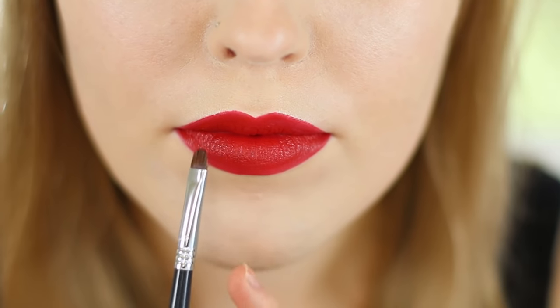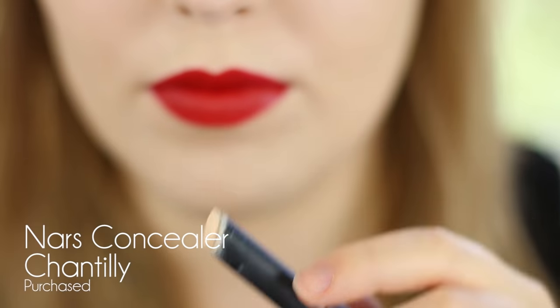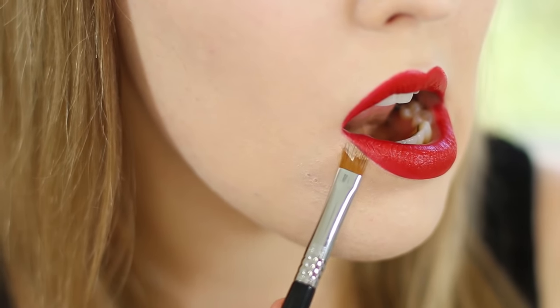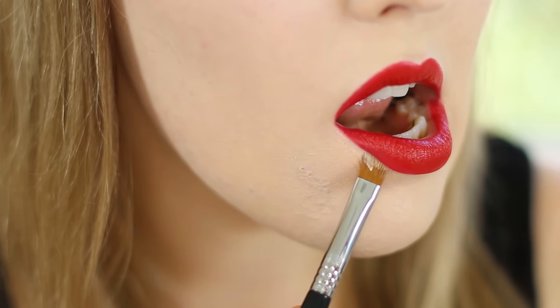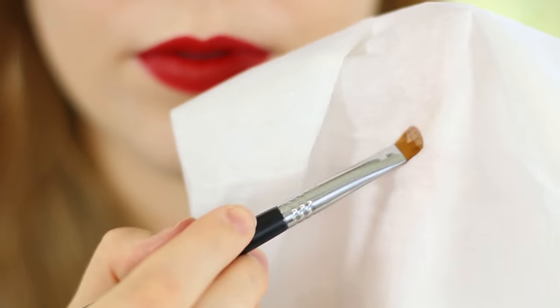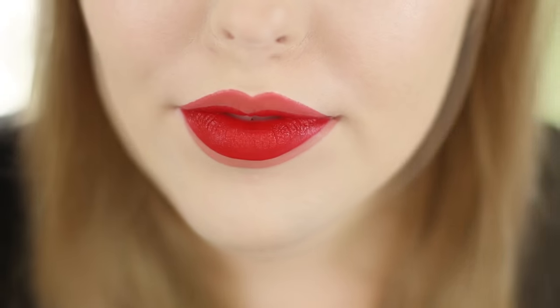If your lines got a little bit wonky somewhere we can quickly clean that up — it's not an issue. I'm using the NARS Chantilly concealer on a Sigma line perfecter brush, and I just drag that right along the edge of my lip. You do want to make sure you wipe your brush off with a tissue so you don't drag any of the red lipstick all over your face. And that's going to wrap up this how-to apply lipstick tutorial.